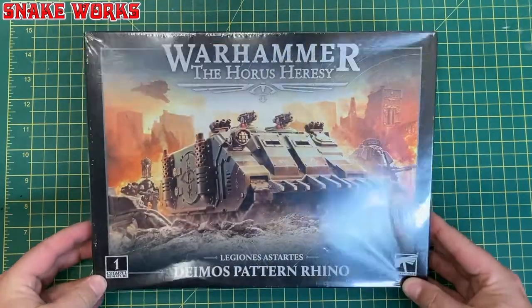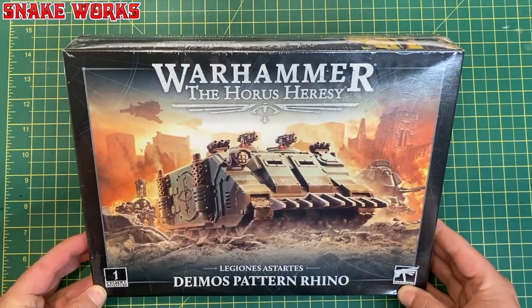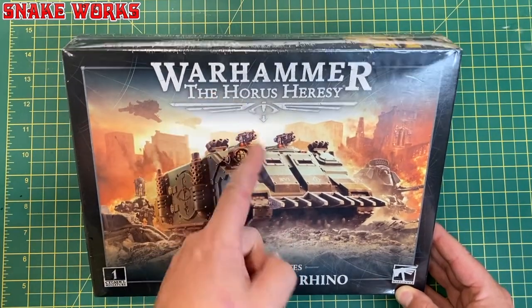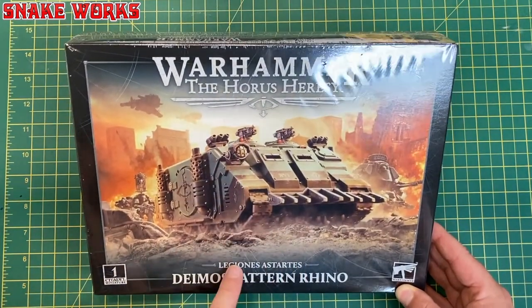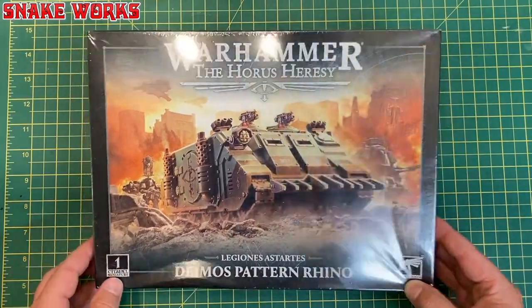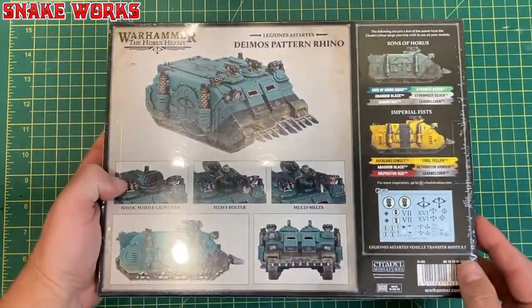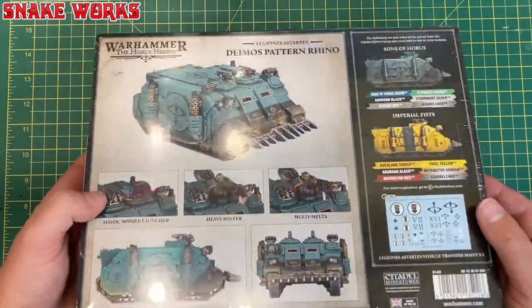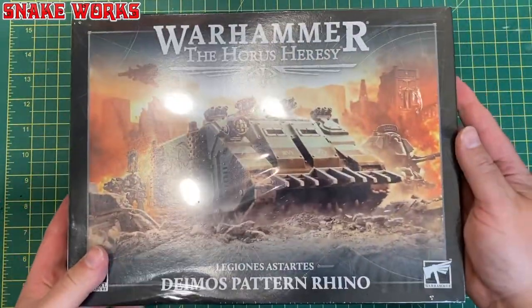Next up we have the Warhammer Horus Heresy — not 40,000 — Legions Astartes Deimos Pattern Rhino. This looks pretty good; I quite like the artwork on the box.